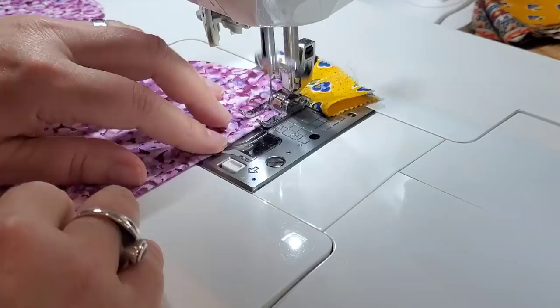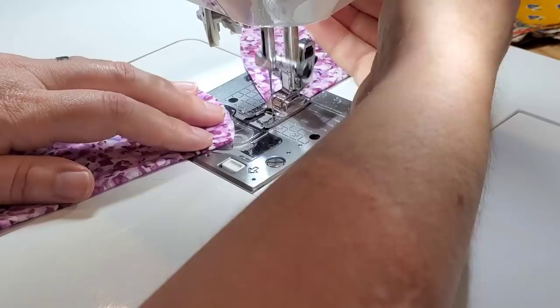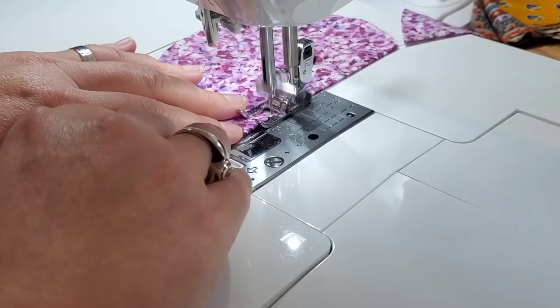We're going to bring this over to the sewing machine and sew a straight stitch about an eighth of an inch away from the folded edge of these two pieces.